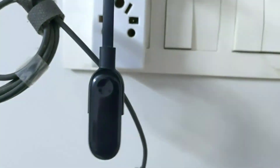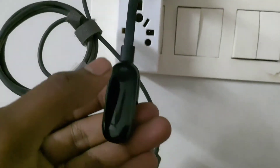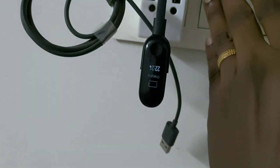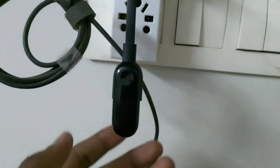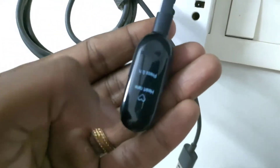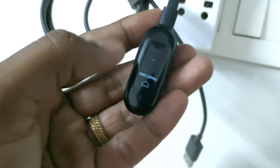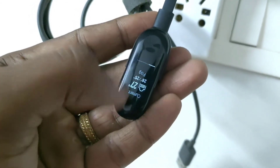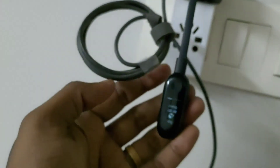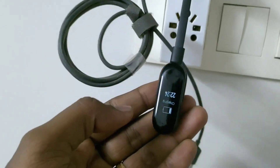It came back! After half an hour of charging I tried it and it works. So what this means is: if your band goes off, just drain it for some time and then charge it again — it will work. After a big nightmare, the band started working. Thank you for watching, guys.